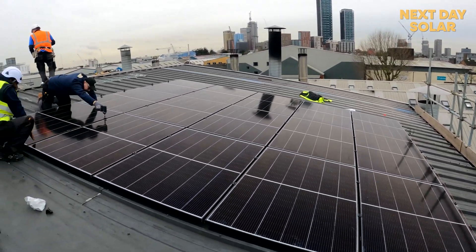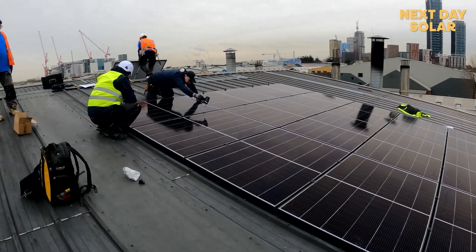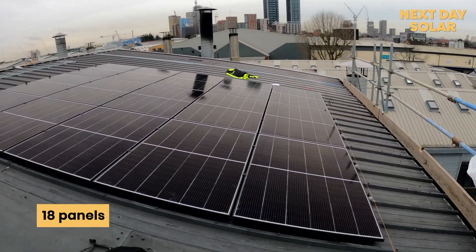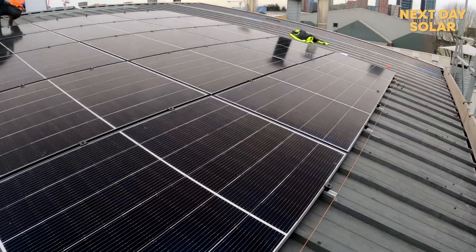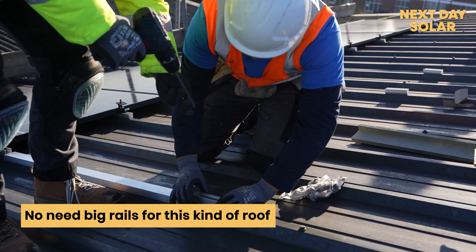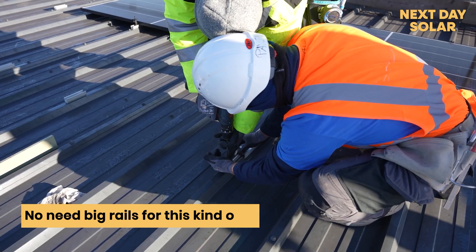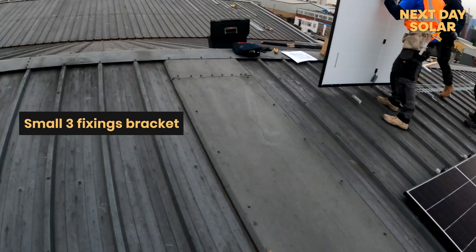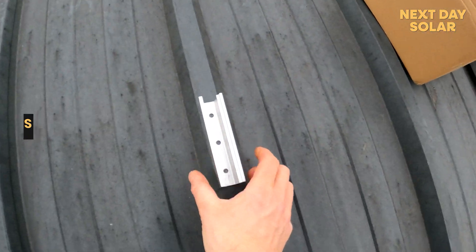We're getting to almost the end of the second day. We managed to get 18 panels on, all components up, and we've also been wiring up the second consumer board. The bracket is really small — just tiny little brackets, no need to run big heavy rails weighing down the roof. Three fixings straight on top of the trapezoid roof and you're there.